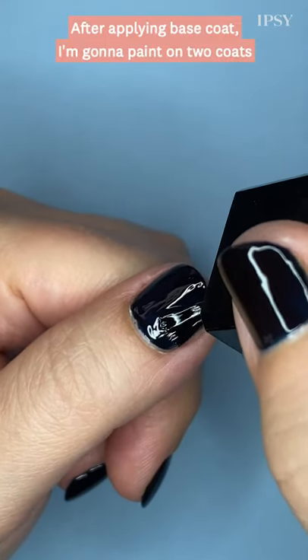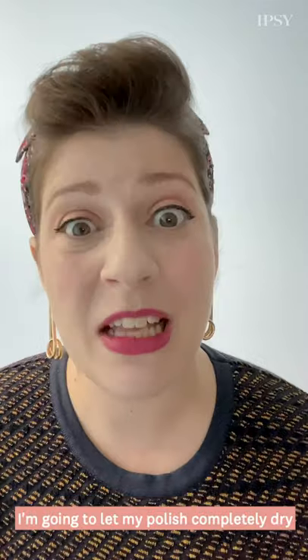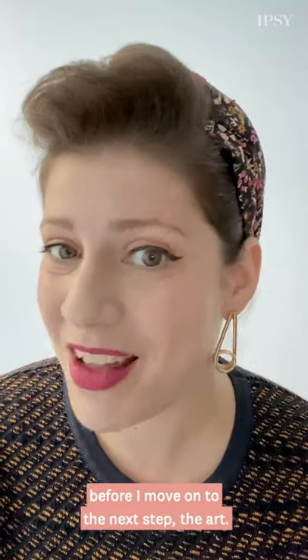After applying base coat, I'm gonna paint on two coats of this navy Ipsy sent me. It's the Morning After by Context. I'm gonna let my polish completely dry before I move on to the next step, the art.